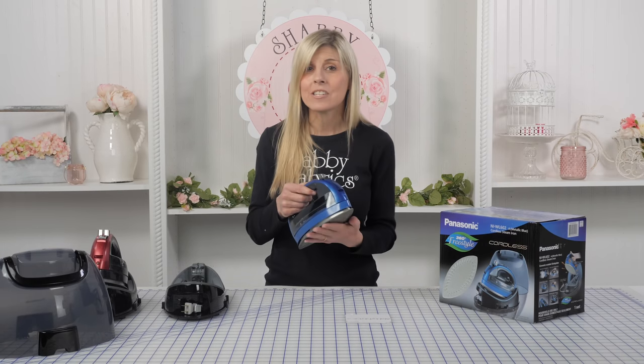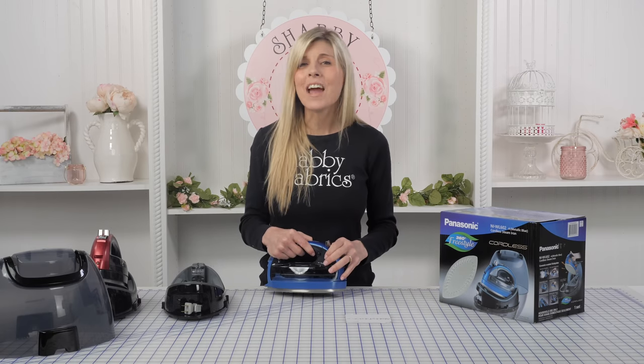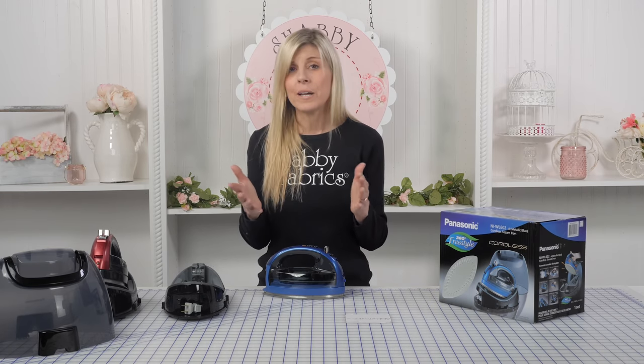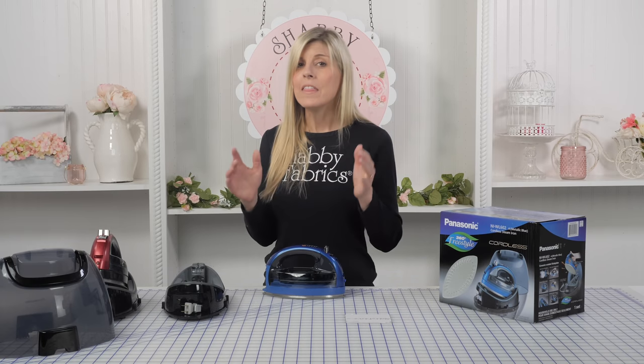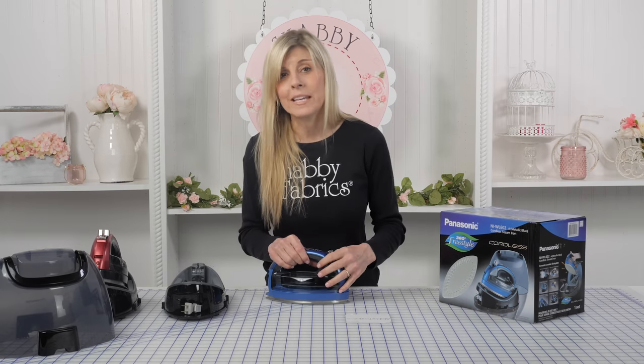This iron has an anti-drip feature. I can't tell you how many times I've had irons where they just start dripping, and this has an anti-drip feature. It also has an auto shutoff in 10 minutes. So if you have little ones around and you forget — the phone rings, someone comes to the door — this will shut off in 10 minutes, which I love from a safety standpoint.